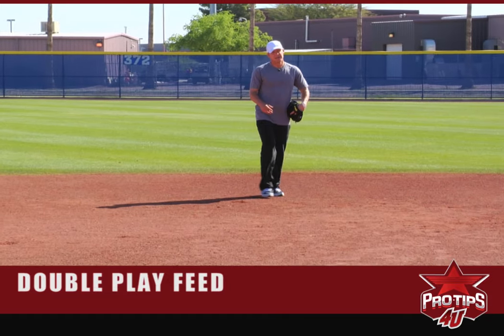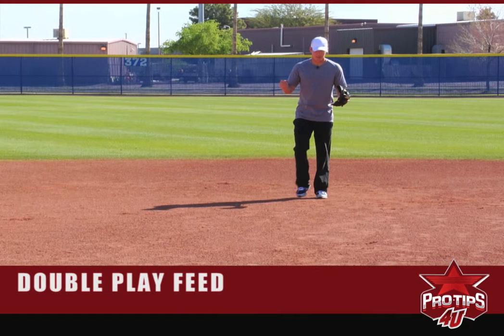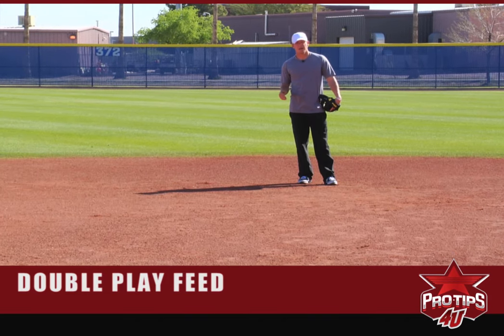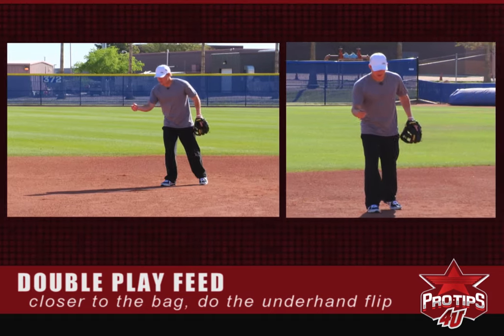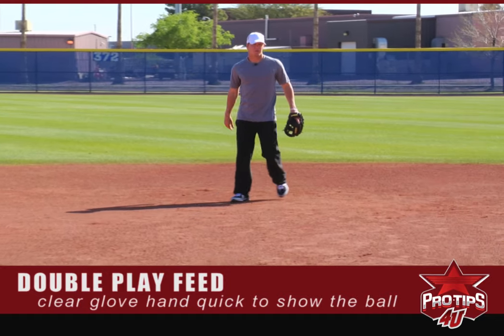For balls a little bit to my right, this is where you want to do the underhand flip. This is the most simple way to turn the double play — these are the routine double plays that have to be turned. You field it, get your momentum going that way, and clear your glove hand so the shortstop can see the ball easier to turn the double play.